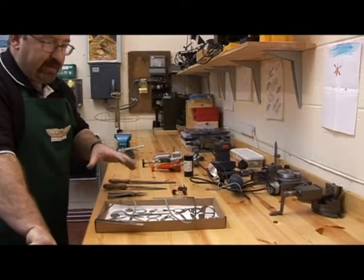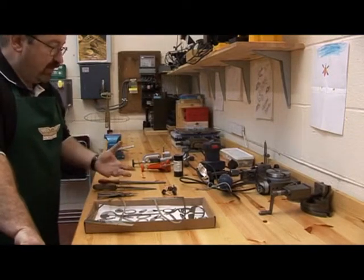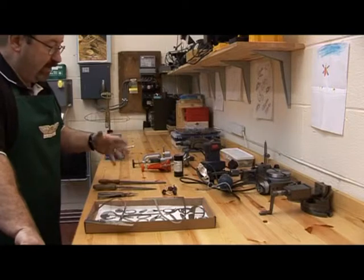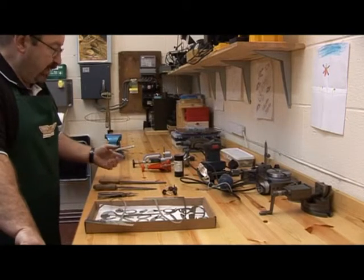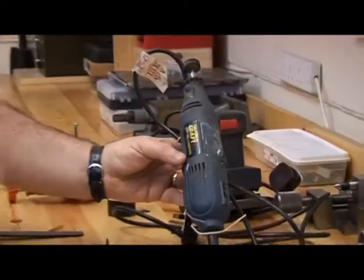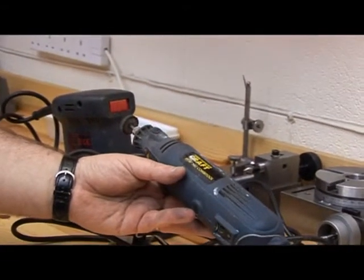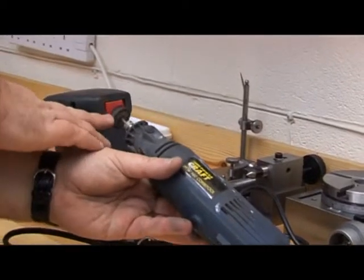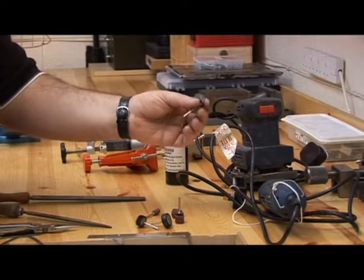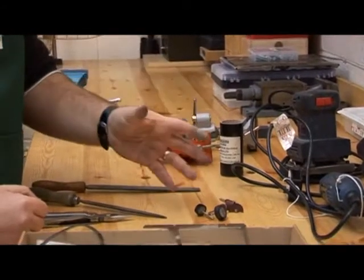Everything you need to build the kit, except the superglue, is contained within the kit. However, some people have tools in their garage which can speed up the process. These include a multi-tool with a felt bobbin for polishing components, a sanding head for cleaning up edges, and a cutting head for cutting some of the stringers — very useful but not necessary if you don't have one.